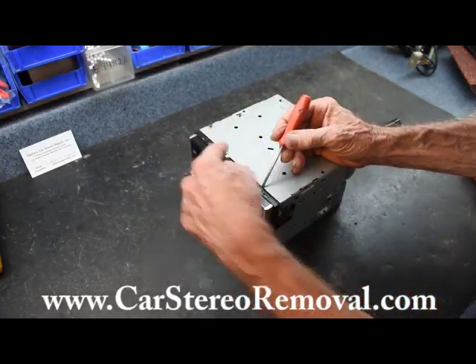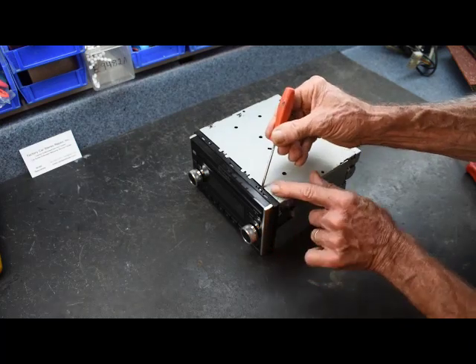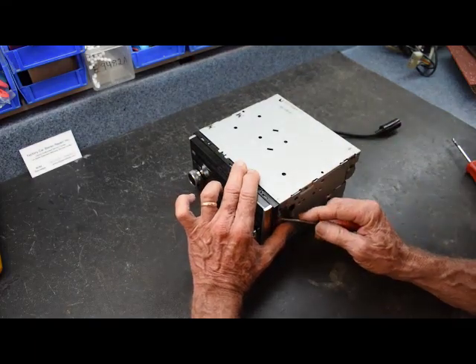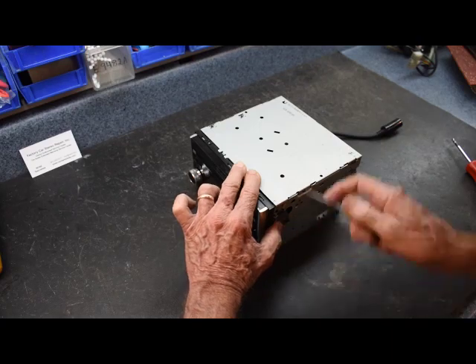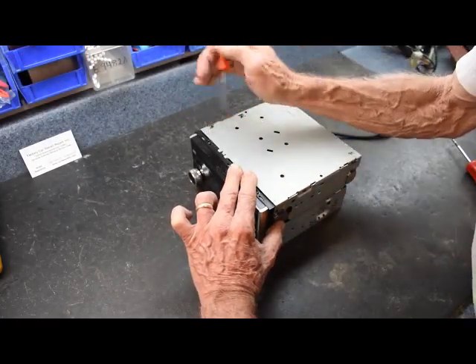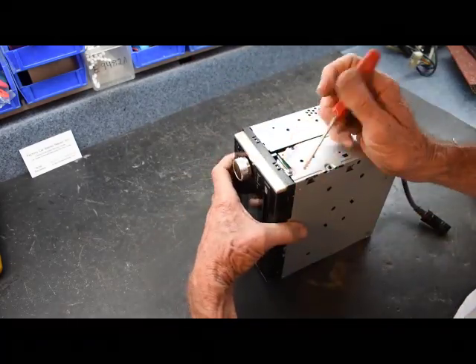We have two little tabs across the back here. We're going to go underneath the black tab and lift it up over the metal one. As it lifts up, we're going to try and continue to pull the face forward so it doesn't snap back into place. We're going to work our way around releasing these little tabs — the flathead screwdriver fits right in there, pushes the tab up and releases it.